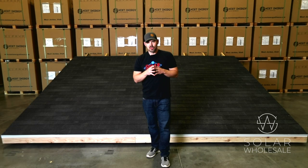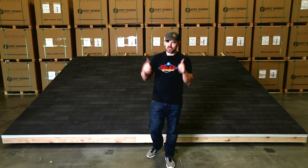Welcome everybody to Solar Wholesale's DIY video. I am DIY Doug and I'm going to walk you through how to install your own solar. Let's go to the roof.